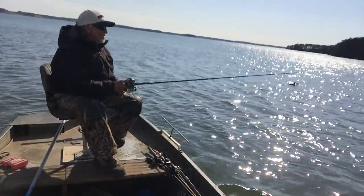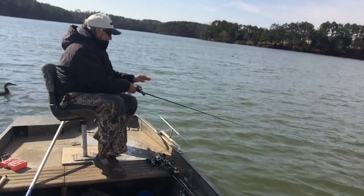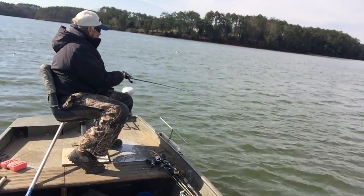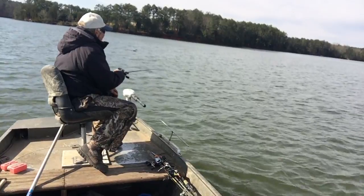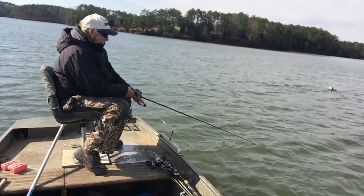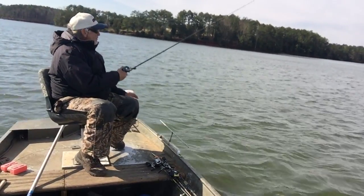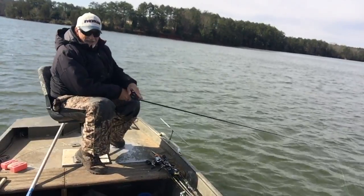Alright, here we go — dropping it back down. Slow trolling. On the bottom, tighten the line, pull the jig. Missed him again. Trolling along, slow troll — missed him again. Slow troll. Got him! Got him! Every time I try to get four of them ones, I'm losing my fish. I'm greedy — losing what I got. I kind of want to catch two or three at a time — I'll show you how it can be done.